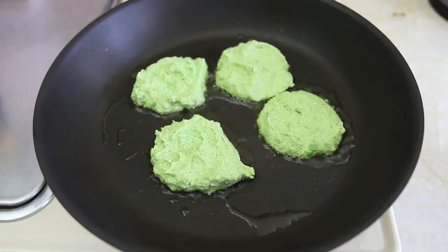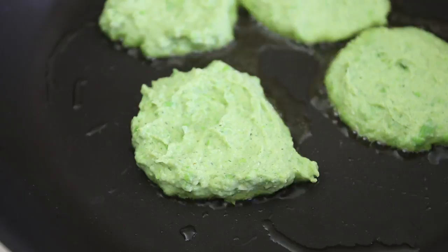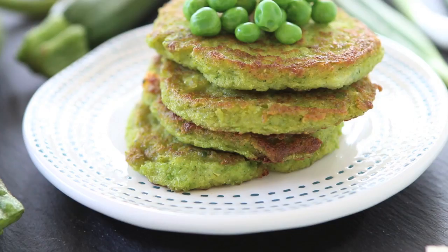Shake the pan just a bit to flatten the mix so that they will form a nice semi-circular shape and also cook evenly. Cook four to five minutes until golden brown, then flip on the other side and keep cooking for another three to four minutes.